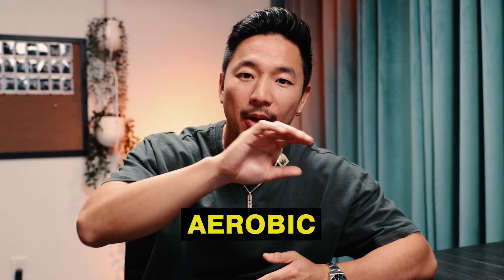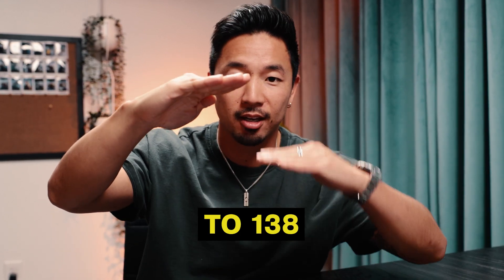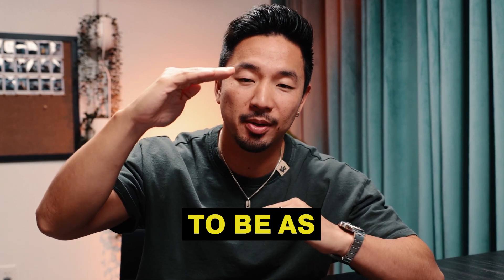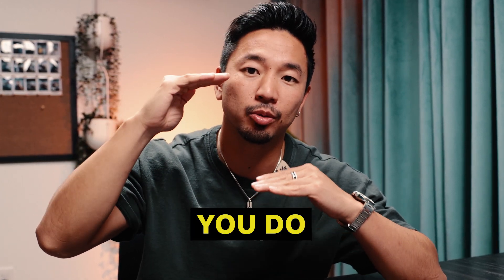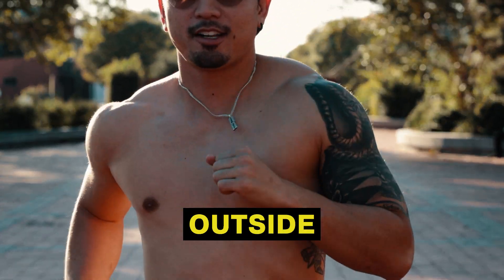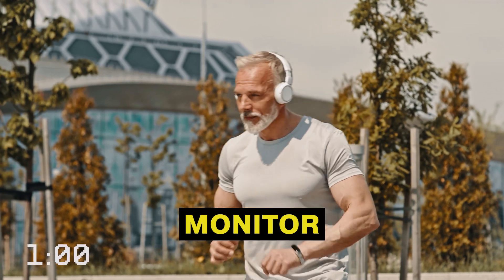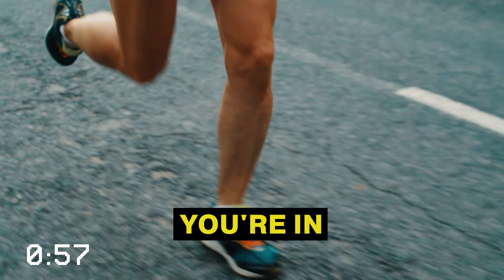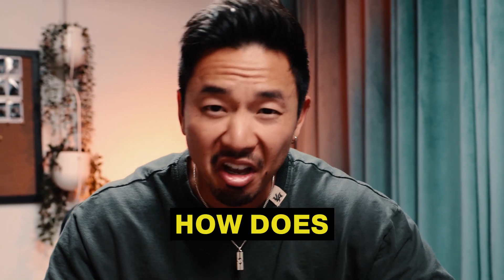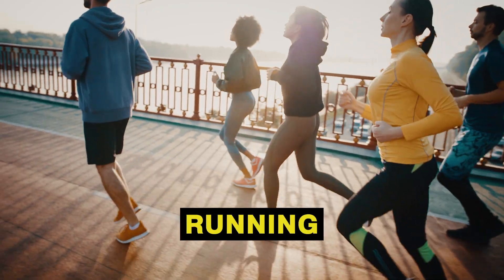148 is the maximum level of your aerobic heart rate zone. So your target range is 138 to 148 — that's where you want your heart rate to be during cardio training. When you're running outside, use an Apple Watch or any heart rate monitor and make sure you stay within that aerobic heart rate zone.